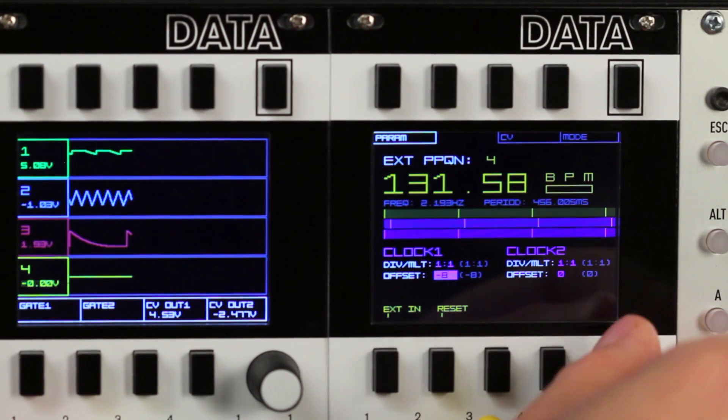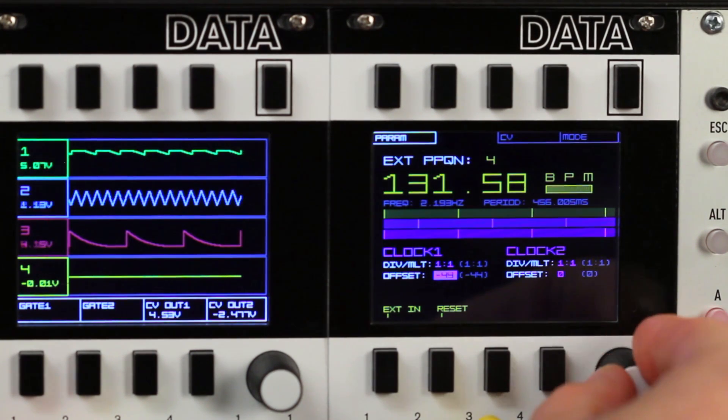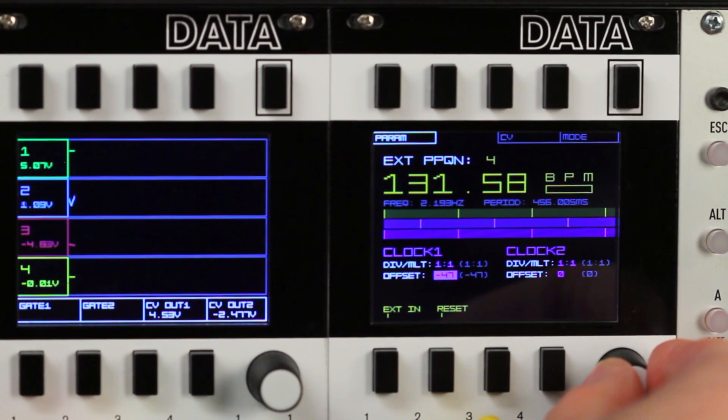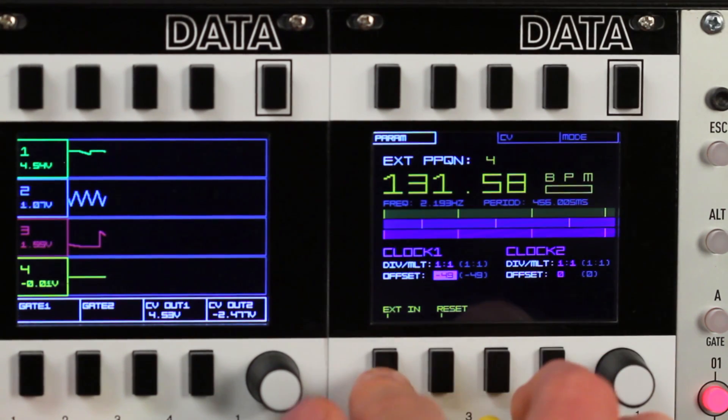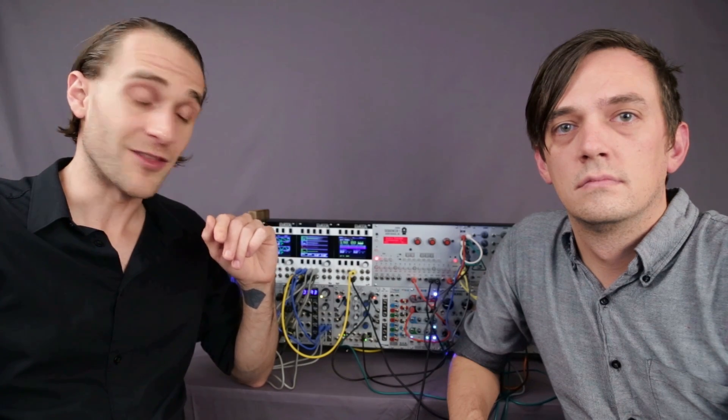The offset control shifts the beat of the output clock pulse plus or minus 96 steps in either direction. Now let's add some CV control to the clock and take a look at the Data's latest program, which is still in development: the voltage monitor.